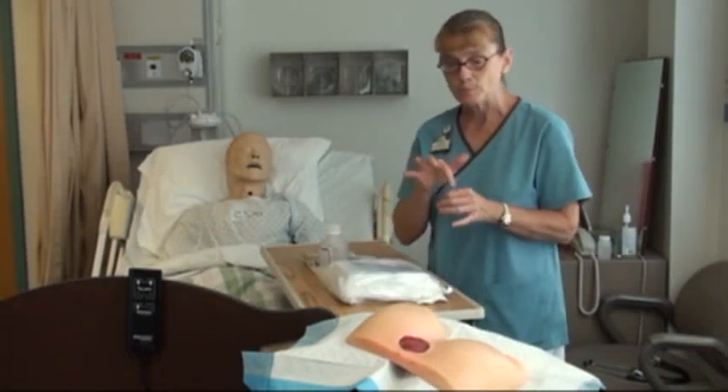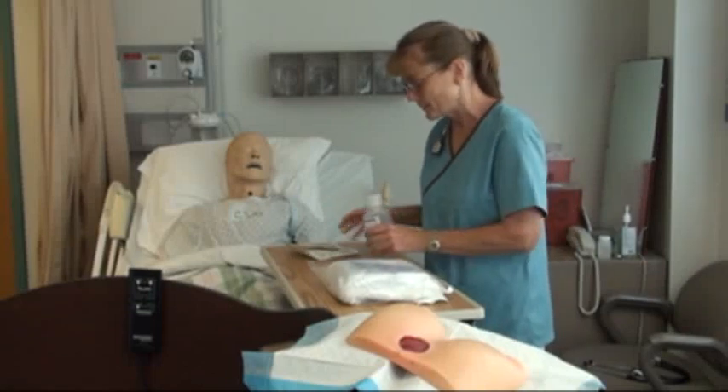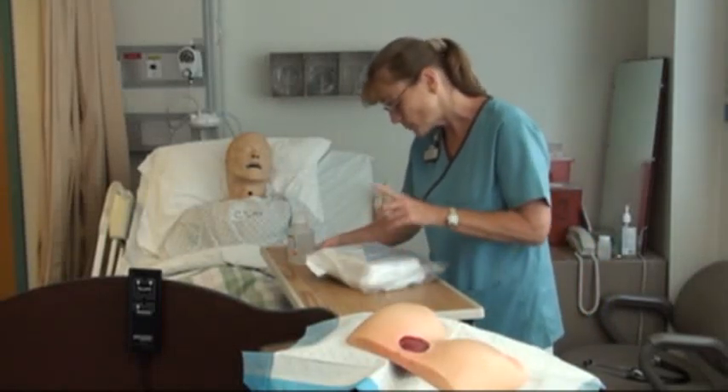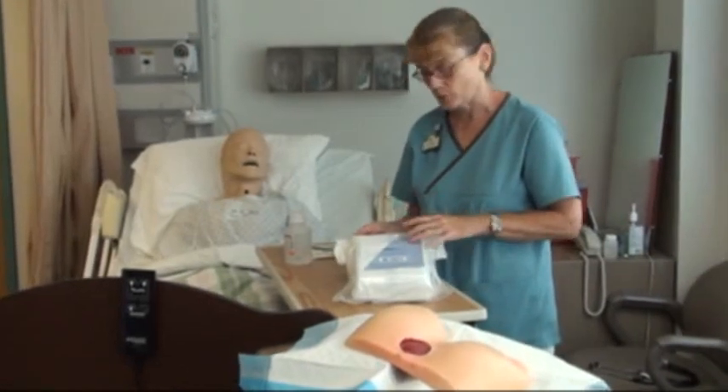Make sure you know the allergies because we're going to be packing directly into the wound. In this case, our order was saline, so we'll be pretty safe with that. The table looks clean and dry, it's at my waist level. My pack looks fine, the expiration date is good, and it'll tell you exactly what you have in here if you don't know.